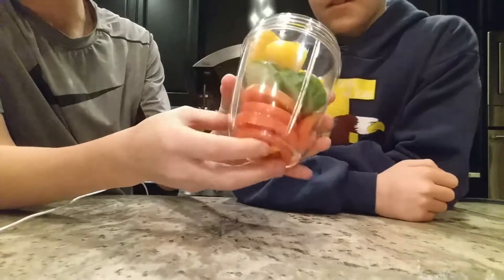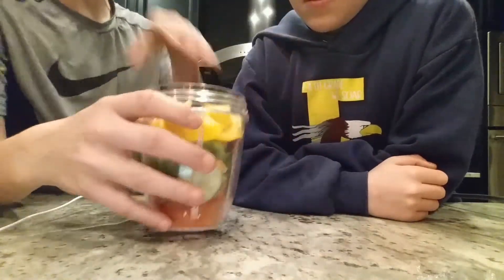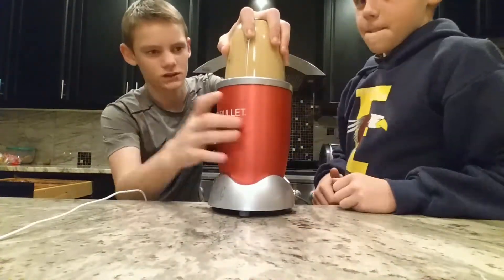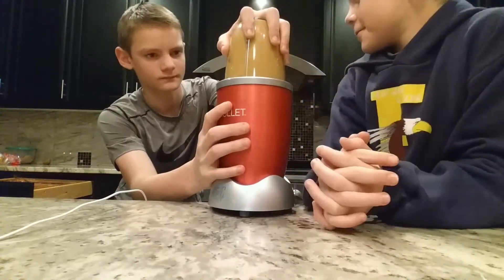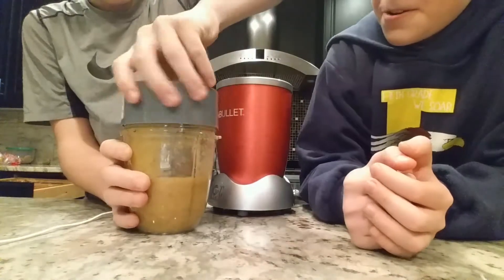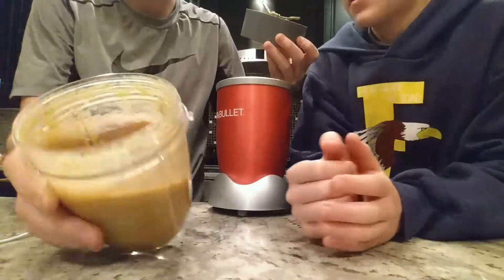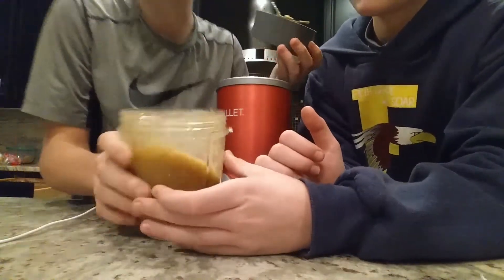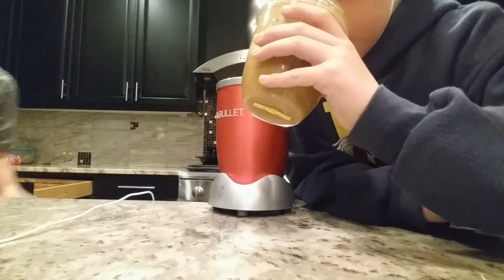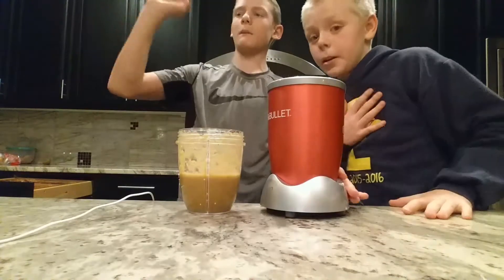We've got our pepper, cucumber, tomato, kiwi, and orange all in there — time to blend it up. Oh man, he's gonna hate this. All I can smell is the pepper, the yellow pepper.